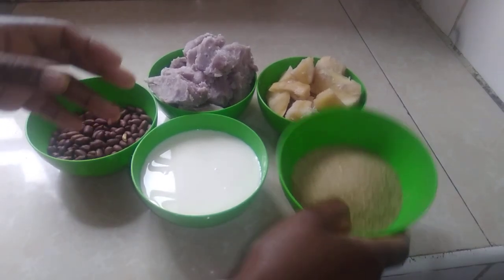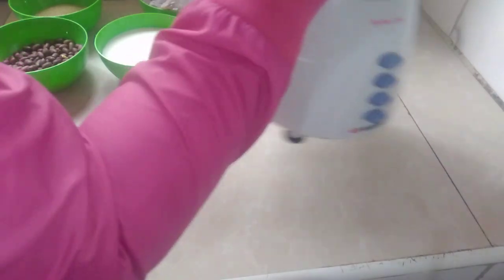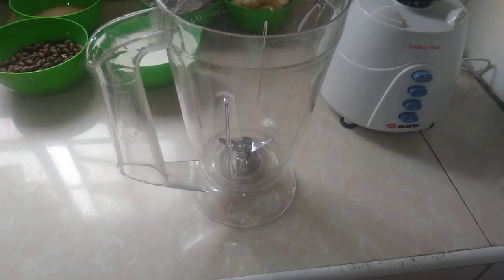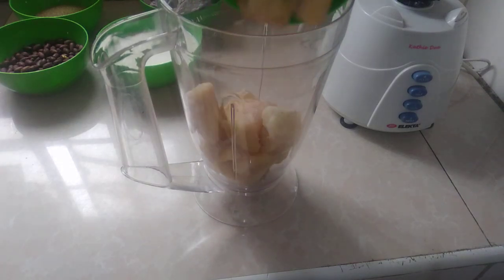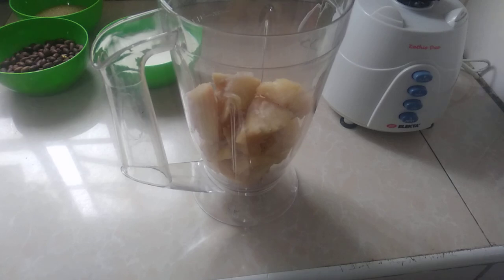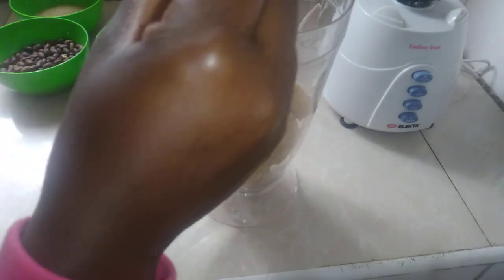So let's start our process. My blender is small, so I don't know if it will accommodate all of this. Because it's too small — so if it accommodates, I'll be happy.